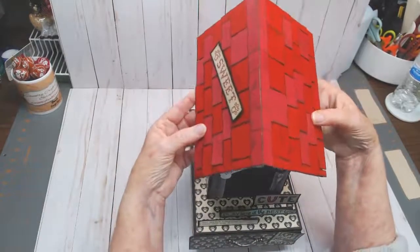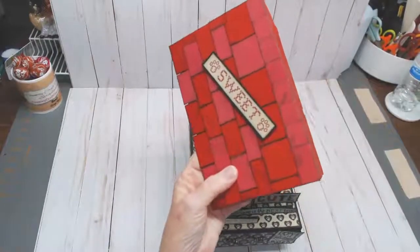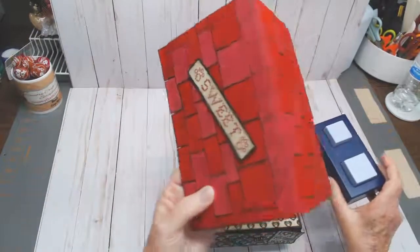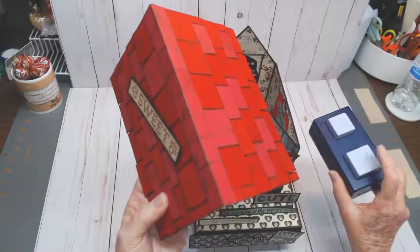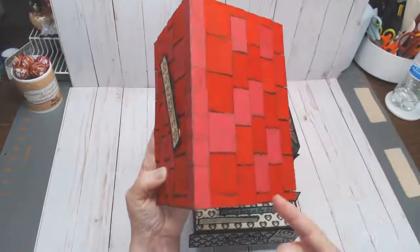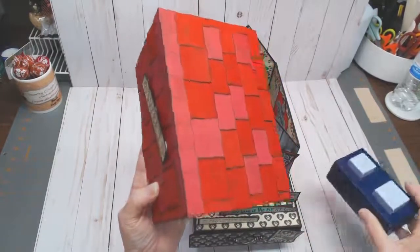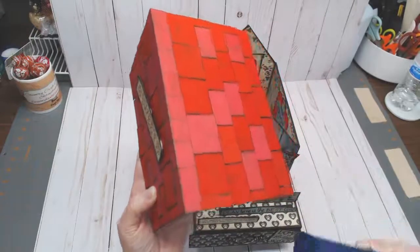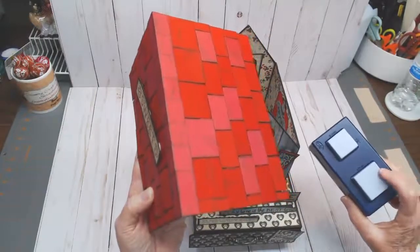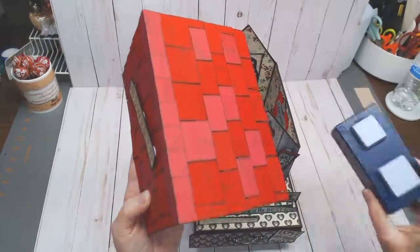The roof comes off. I have a square punch — it's a big fat punch — and I used it to punch out all of these little paper squares. This is red cardstock and also patterned cardstock from Authentic. I use Prima black ink to ink everything — it's non-smearing and wonderful. The punch I use happens to be a Creative Memories half-inch square punch.